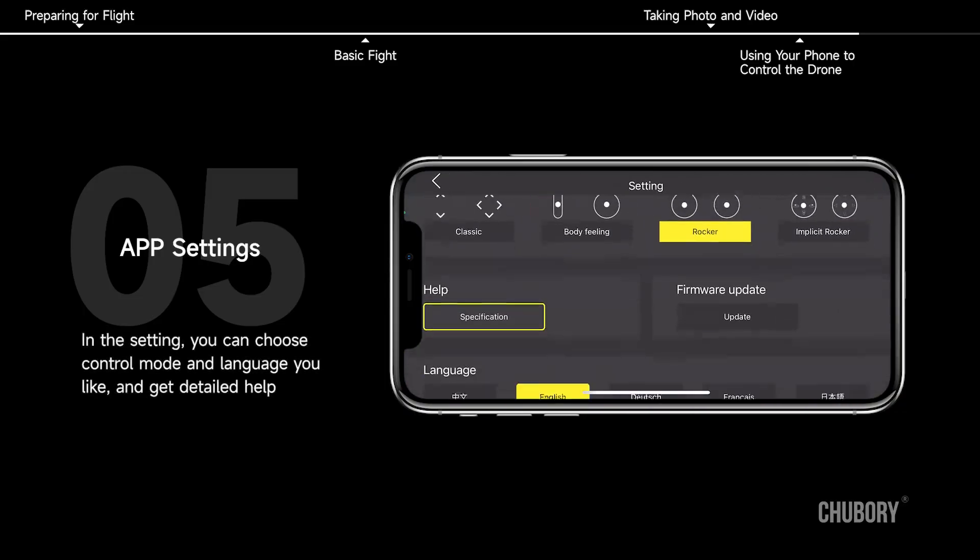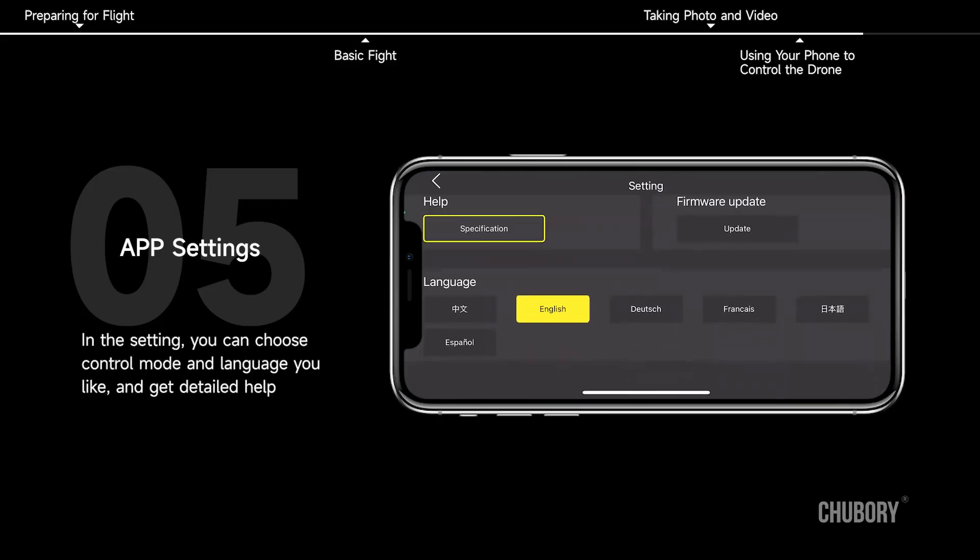App Settings. In the settings, you can choose control mode and language, and get detailed help.